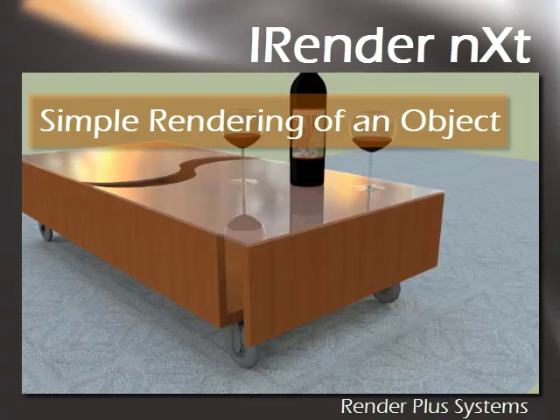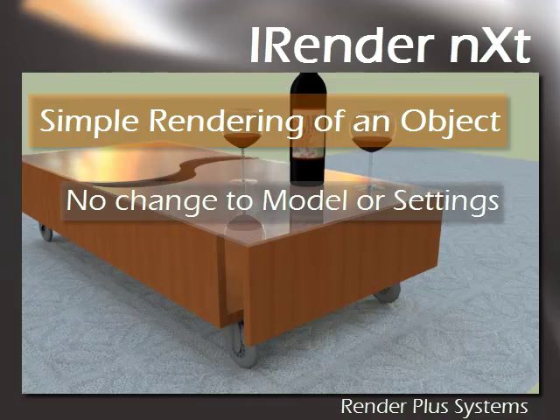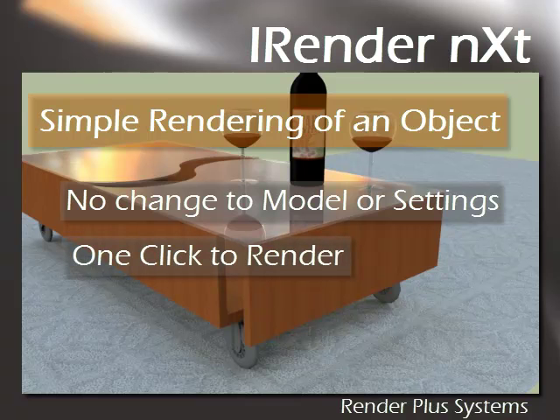Okay, just for review, this video covered that there was no need to change the model or settings in any way, the simple one-click renderability, and we reviewed the final results. Alright, thanks a lot. See you again soon.